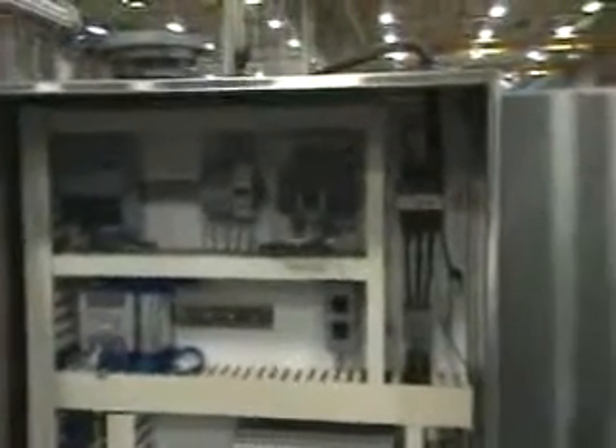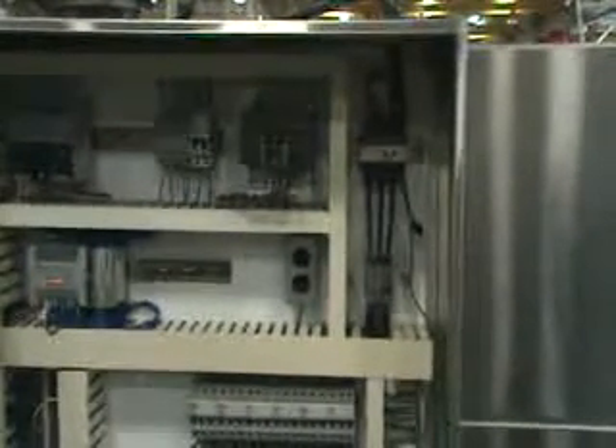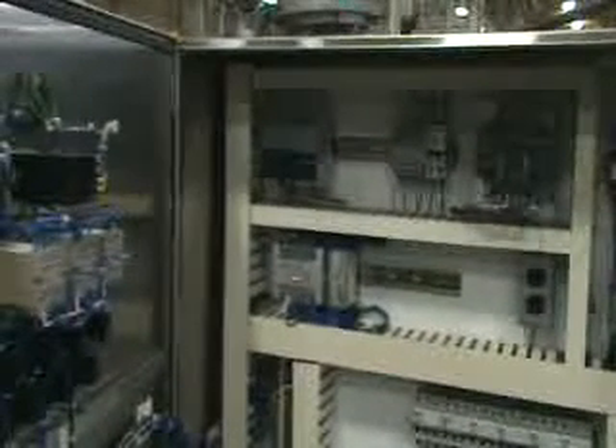Inside the main control panel, you have a main disconnect that requires three-phase power — 230-volt, three-phase, 60-cycle power. There's an Allen-Bradley Programmable Process Controller, an Allen-Bradley MicroLogix 1200, and there is a series of solid-state motor starters with overloads to run all of the drives on the machine.